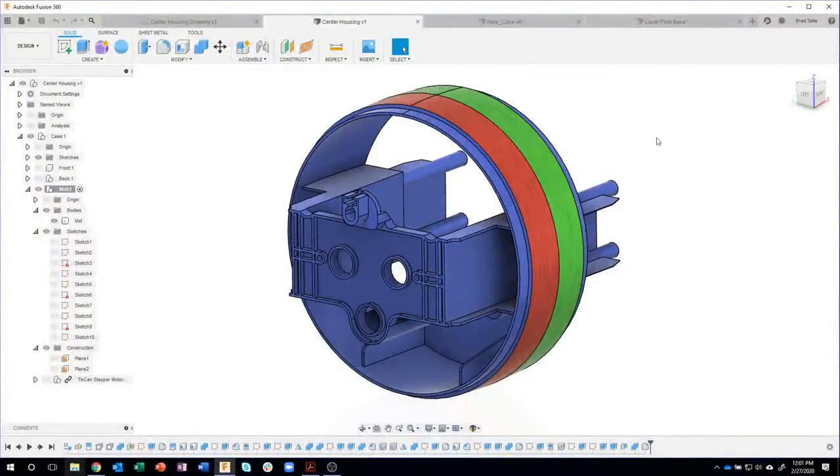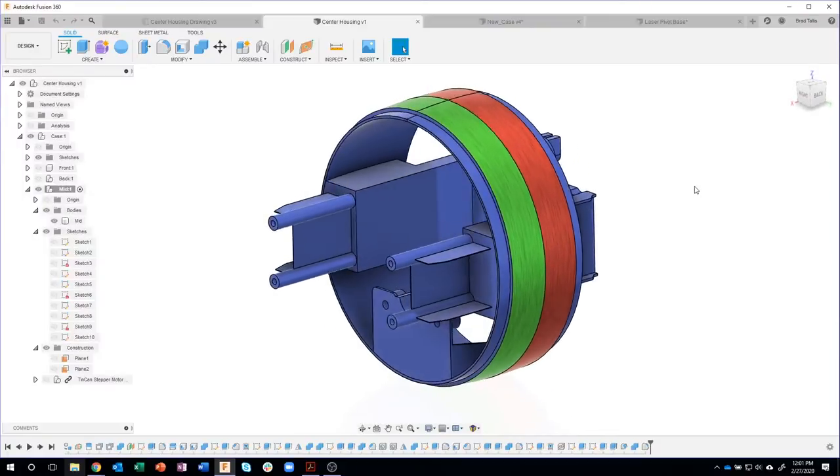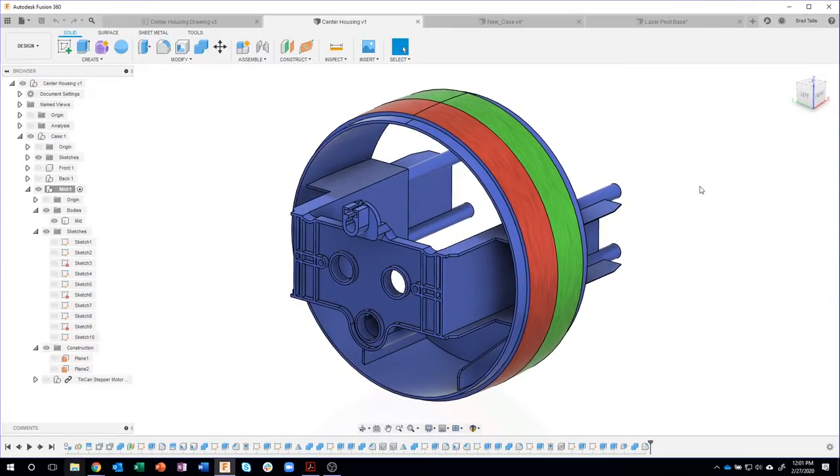Today we're going to be working on part three. This is the middle part of the laser light projector, and it looks sort of complicated — lots of plastic parts holding things inside this unit. I'm fighting a little bit of a cold, so I apologize if I cough or go on mute. I uploaded the drawing and my cryptic outline, and also a small file of a stepper motor we're going to be using in this design. So let's dive right in.